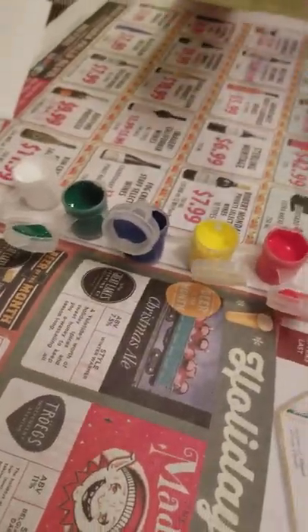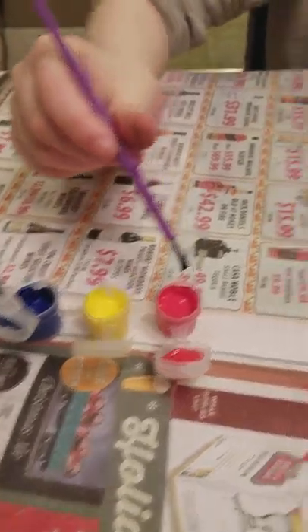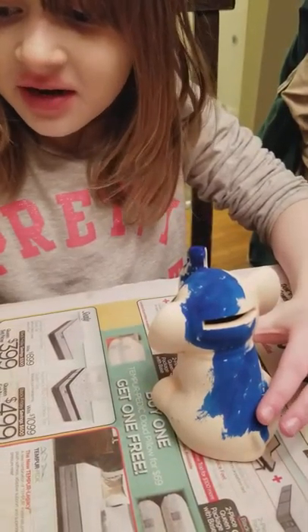How many colors does it come with? One, two, three, four, five. Good job. Red, yellow, blue, green, white. White is for if you make a mistake or something — like this, bring it back. Gotcha.